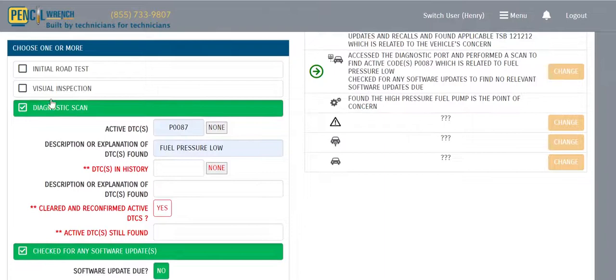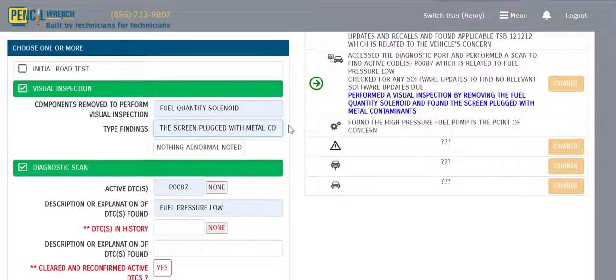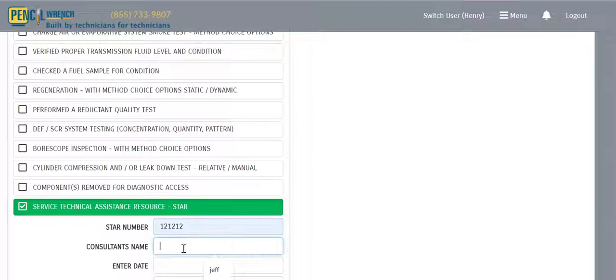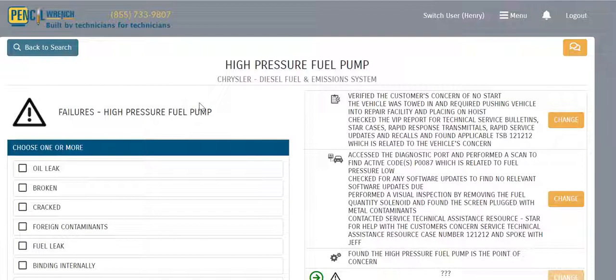Looking through our diagnostics, we'll do a visual inspection on the fuel quantity solenoid. Our findings: the screen was plugged with metal contamination. We scroll down, document a STAR case, and record the consultant's name. Now that we're done with diagnostics, we hit Next.